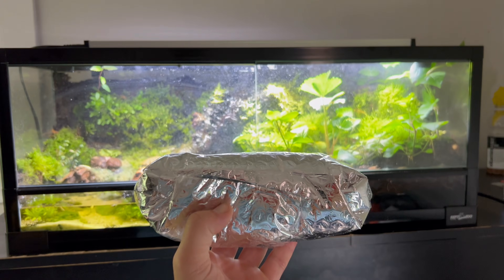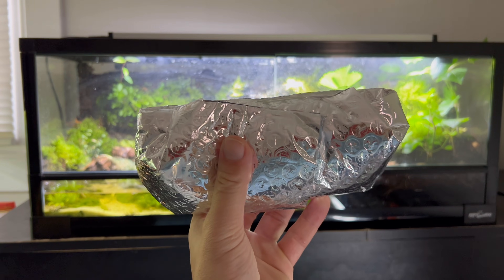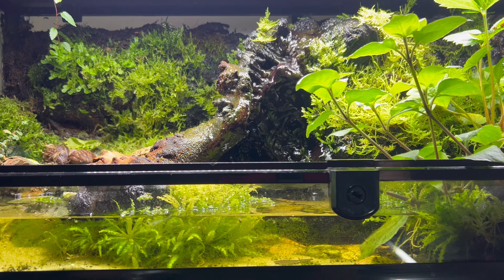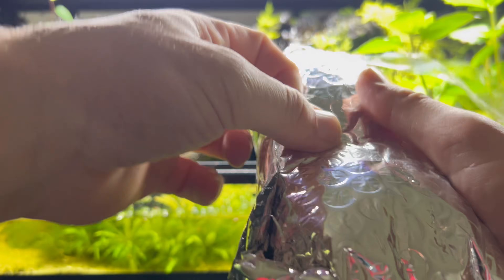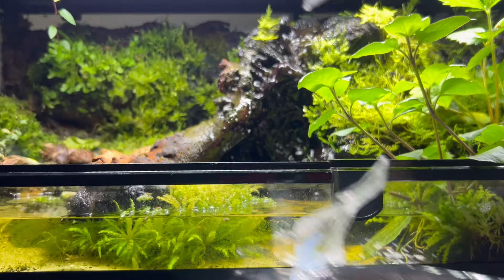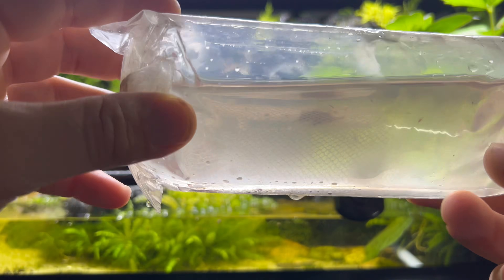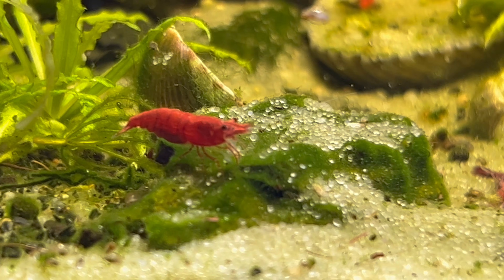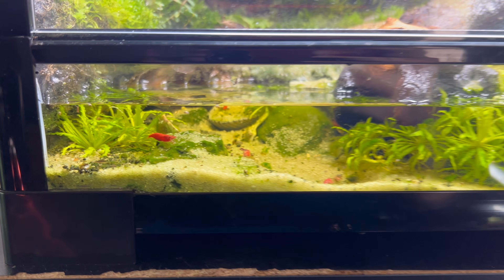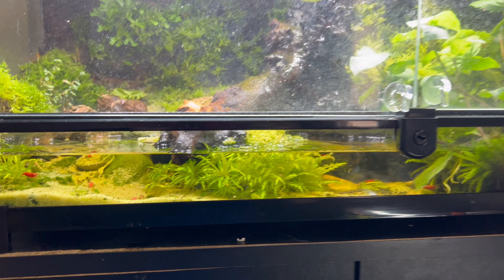I noticed that the water section was starting to bloom out in algae and I had the perfect solution to combat that. I opted to add some cherry shrimp. These guys look great in the water section with their bright red colors, they have the same pH and water temperature requirements as the vampire crabs, and they'll eat all of the algae and other debris in the water.